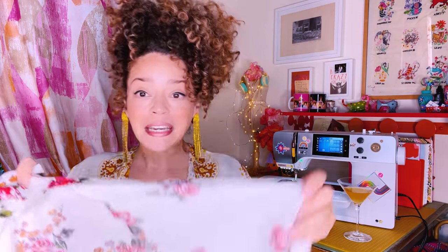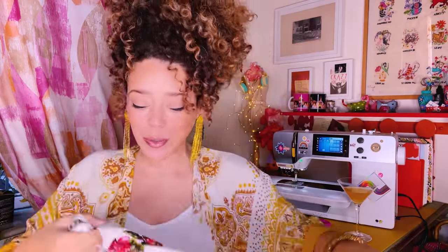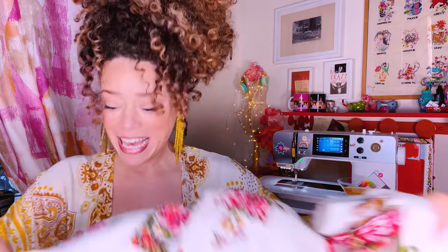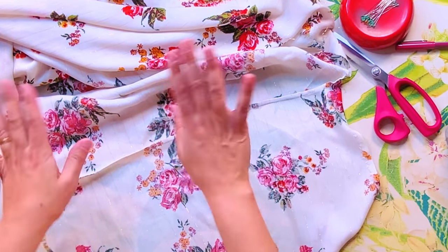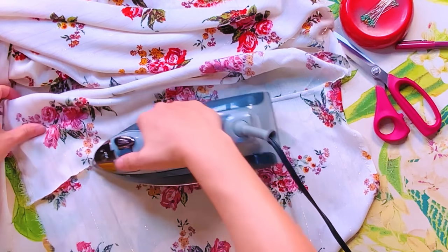You can see all those raw edges are nice and enclosed, so our drape is going to look pretty from the outside. She's starting to become a wearable thing. Press the shoulder seam towards the back of the drape — in other words, towards the largest rectangle.